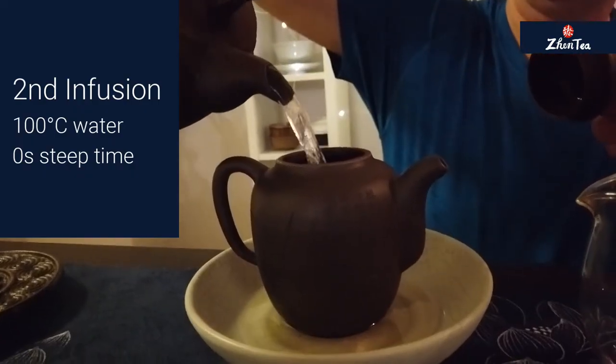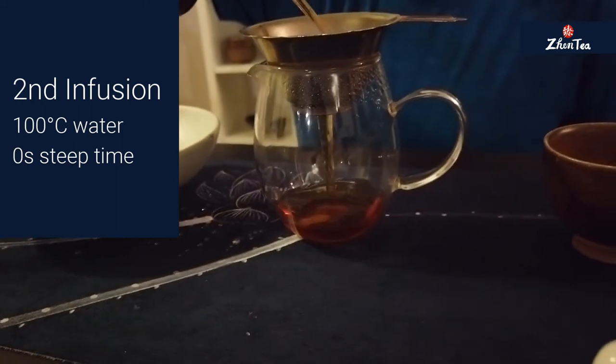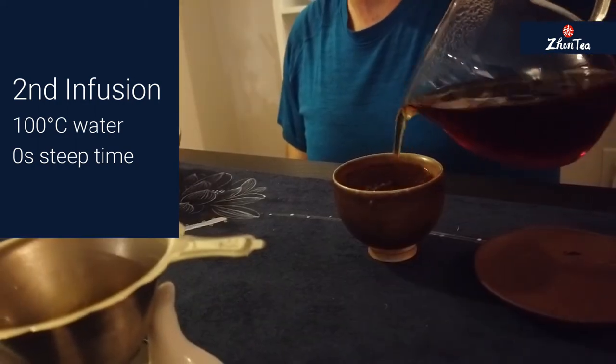A little bit of sweetness starting to come up. On the second infusion, the spiciness is coming to the front a little bit more. The leather and wood are still present in spades, with plenty of that rich mouthfeel. I just have to try not to drool on my shirt and everything will be fine. I got a little overzealous with my slurp.